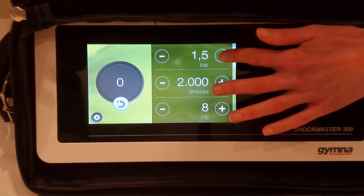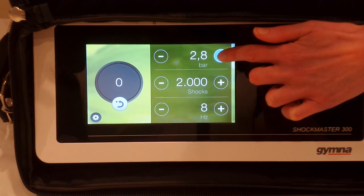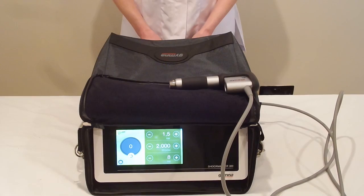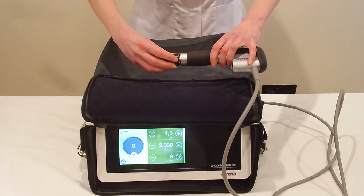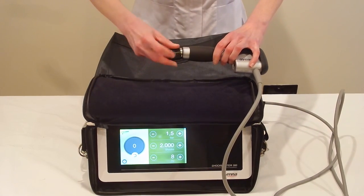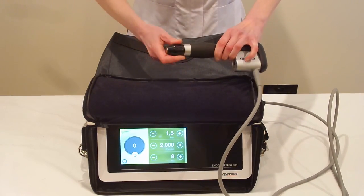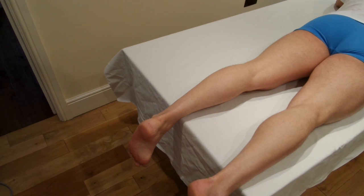Today we're treating the Achilles tendon. We'll take the power up to 3 bar and the frequency up to 10 Hertz. We're going to be using the standard 15 millimeter convex head, applied here to the Gymna Shockmaster 300, and we'll be performing this treatment as a series of spots.